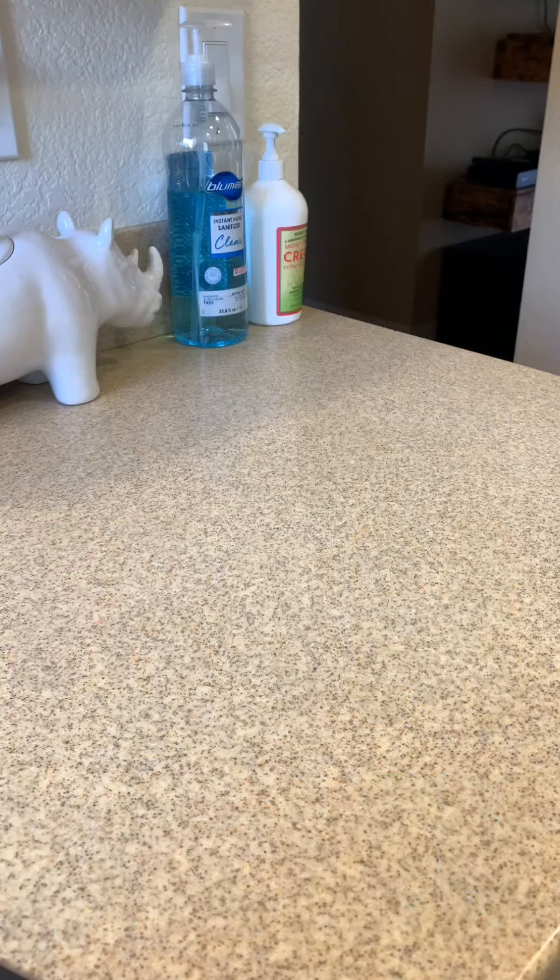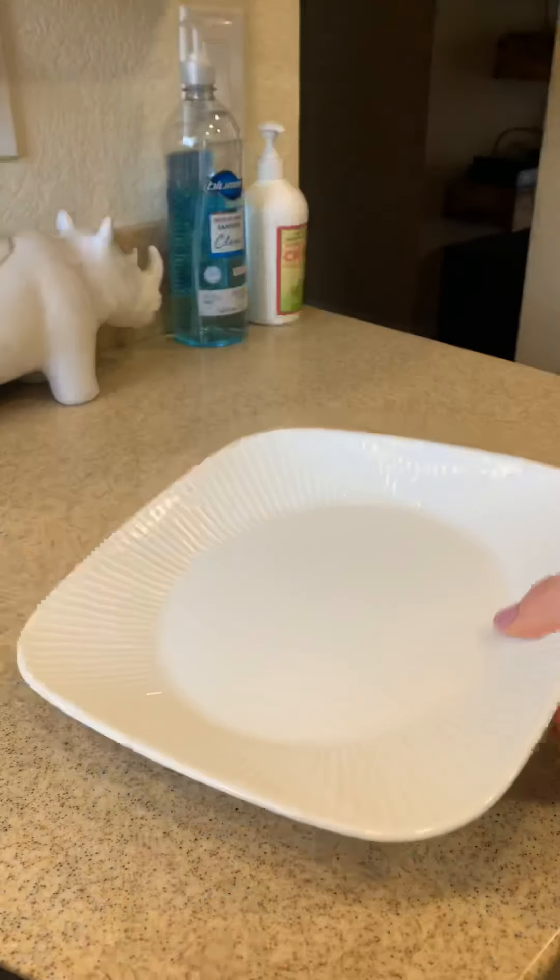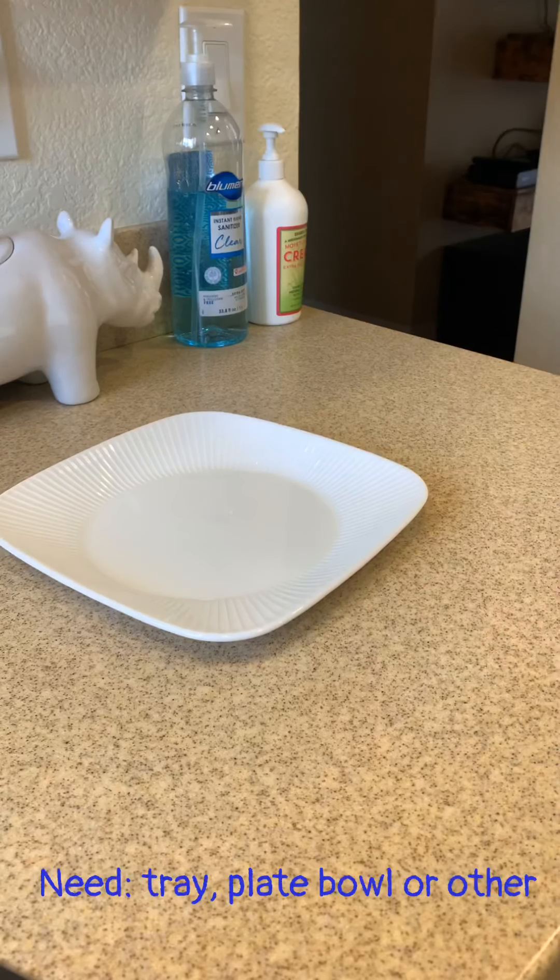We're going to do some kitchen science today, and I like to call this one rainbow foam. So the first thing you'll need is some kind of a tray, plate, bowl, whatever you have on hand.